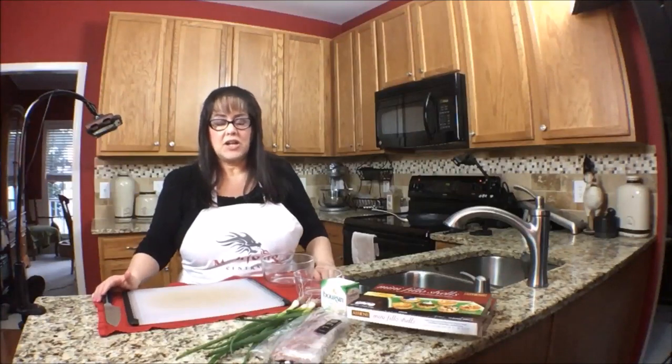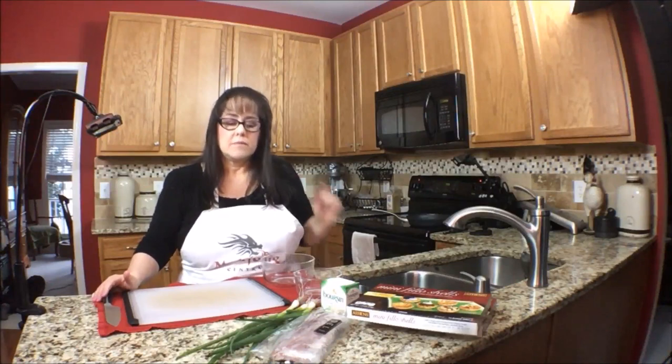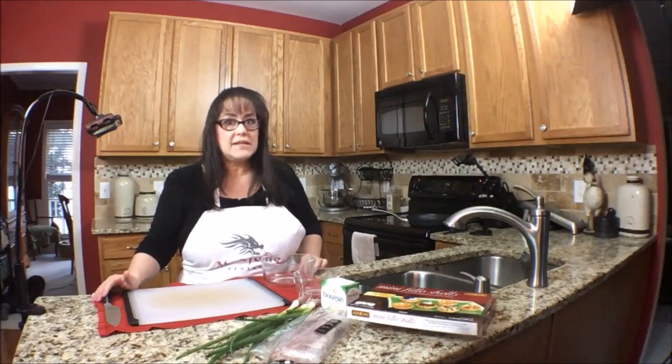On this episode of Mahjong Nosh and Such, I'm going to make Boursin Prosciutto Filo Cups. It's going to be really easy and I'm hoping it's going to be very tasty.